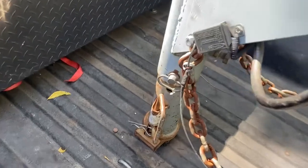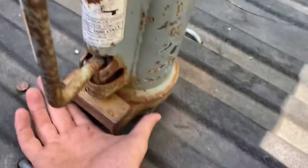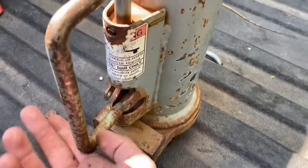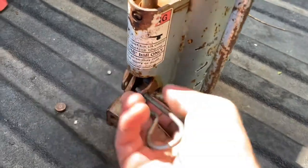Now we will latch the gooseneck itself. Take this pin, slide it over so it latches, put it back in, and secure the pin.